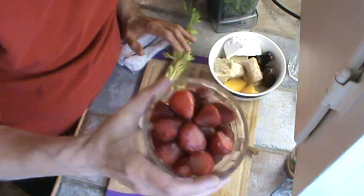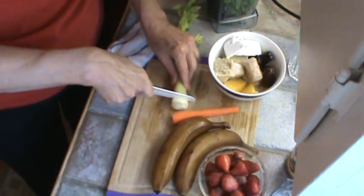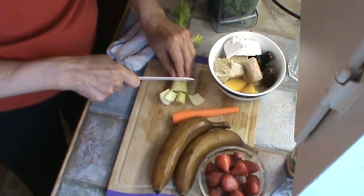The strawberries are going to be sour, so I already know I'm going to have to add some sugar. So I just want to cut up this celery and put that in.